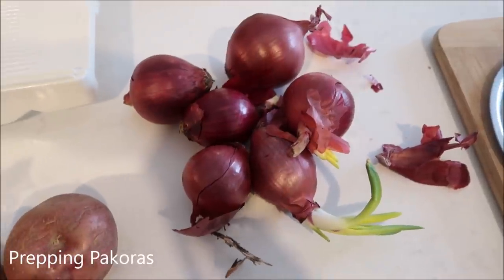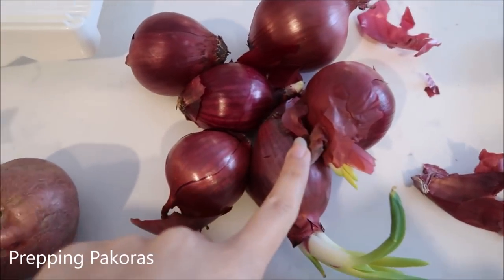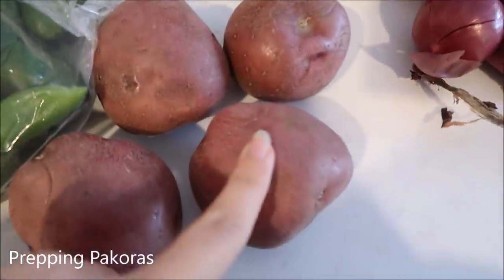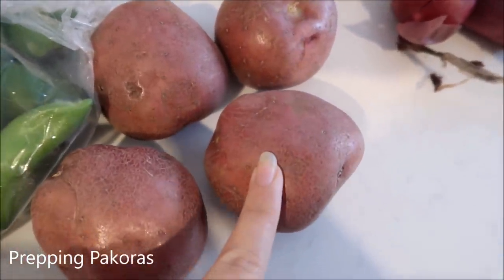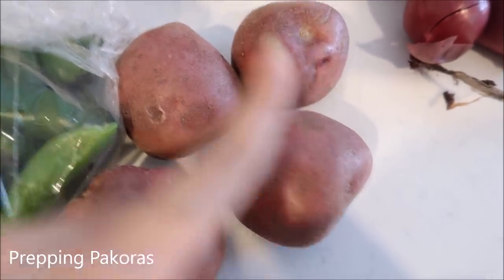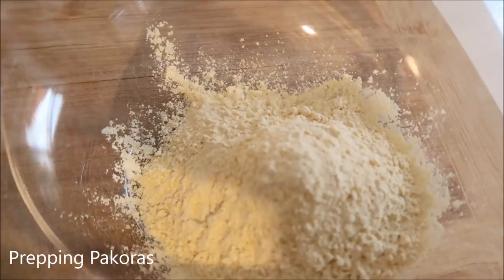Now for tomorrow's iftar drop-off, I'm going to slice up the onions and make the batter for the onion pakoras, then slice up the potatoes for the potato pakoras. I'm also preparing my besan mixture for the frying process.